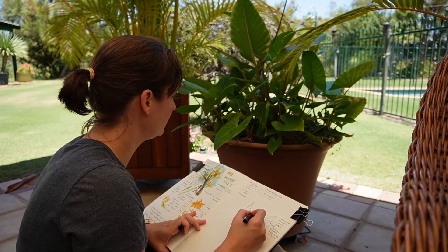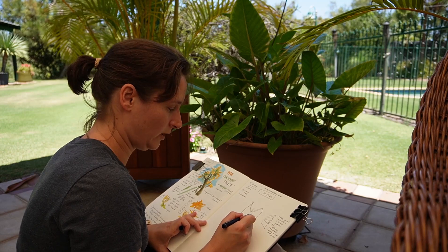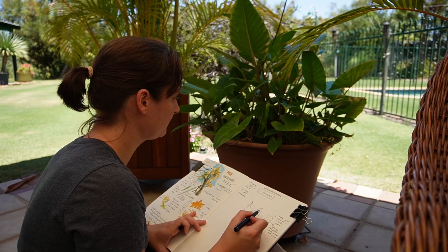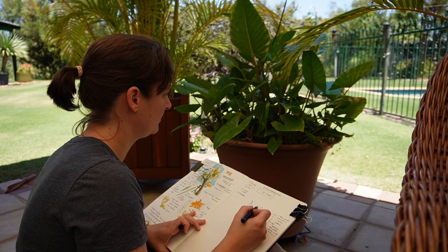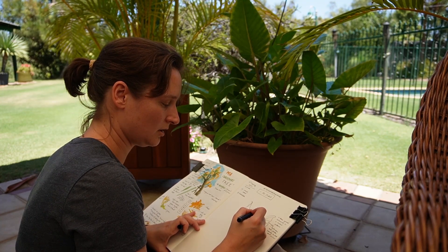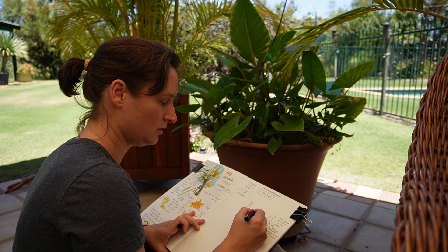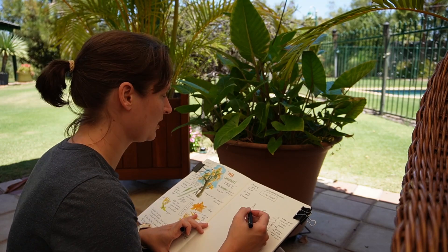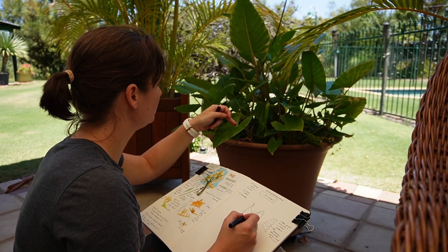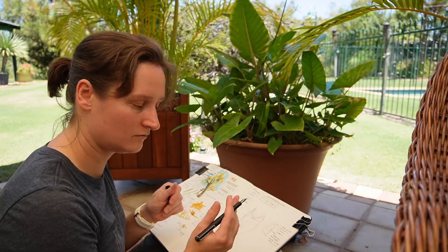It goes up and then all the way to the top, but it branches off quite early on to one out here, and then up at the top there was another branch off — so there are two branches. Counting the central one as the first, there's one, two, three, four, five, six of these main veins.